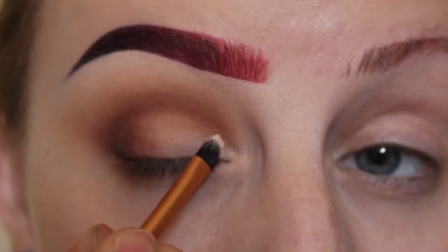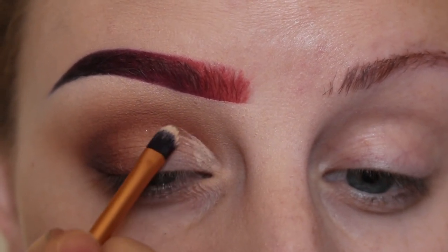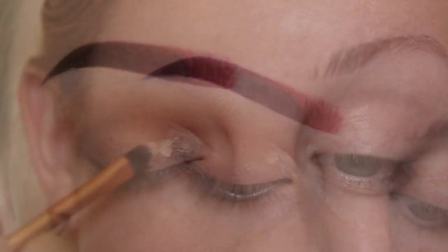Now using MAC Pro Longwear Concealer in the shade NW15 and a Real Techniques Detailer Brush, I'll be cutting out my crease.